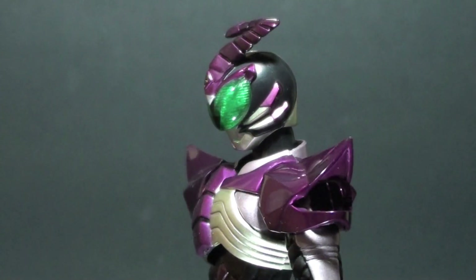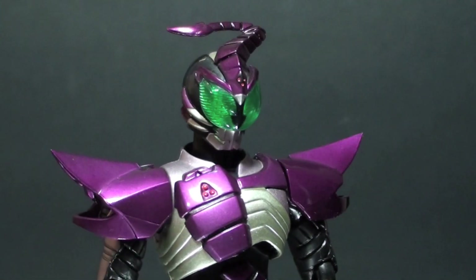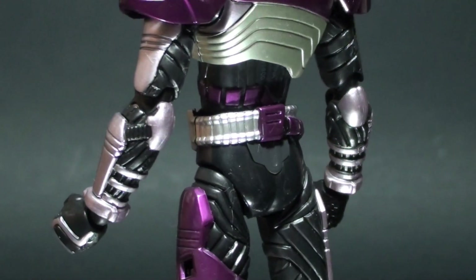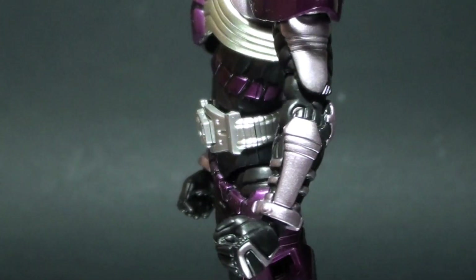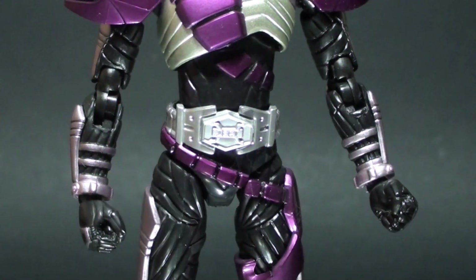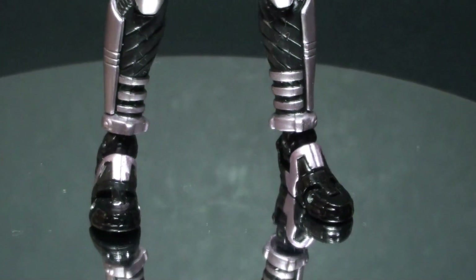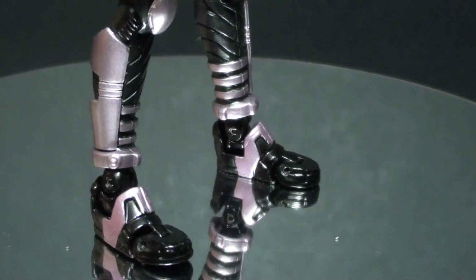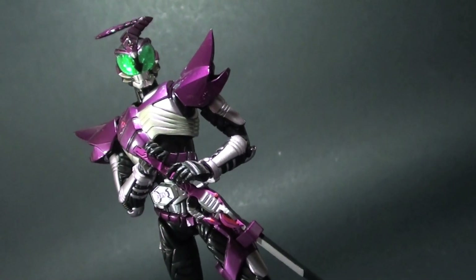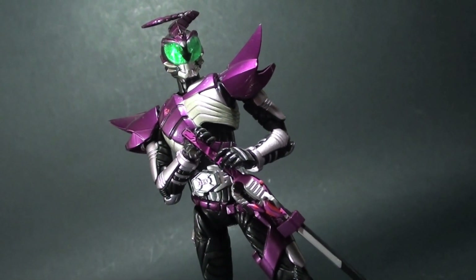I'm really digging the figure. Sasword lacks the extra hands needed for one of the esteemed riders in the Kabuto line, unlike today's SH Figuarts offerings. But what really sets this apart is the acrylic purple paint that was applied, giving that wet finish that is highly appreciated by collectors like me. That is why, up to now, this is one of the best sought-after figures. And if you check online stores, you'll be amazed at how much this costs — almost 300% of what it was in 2009.